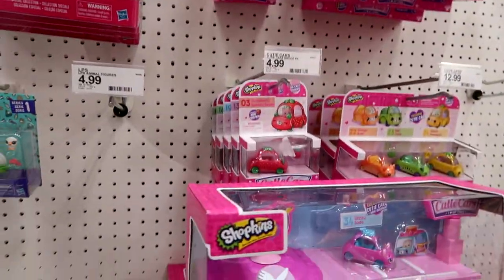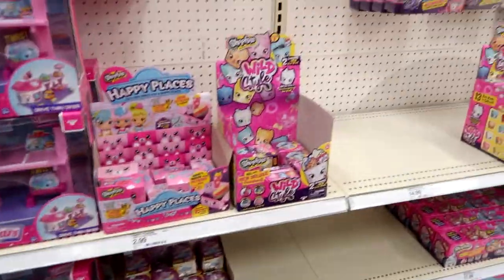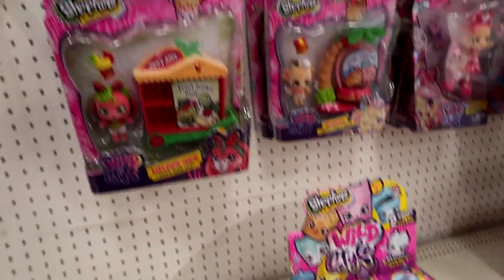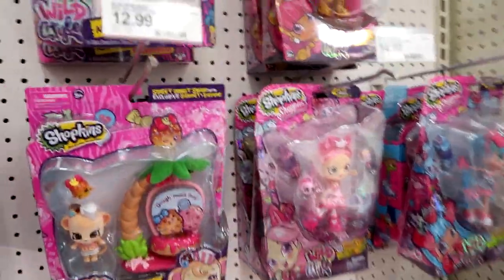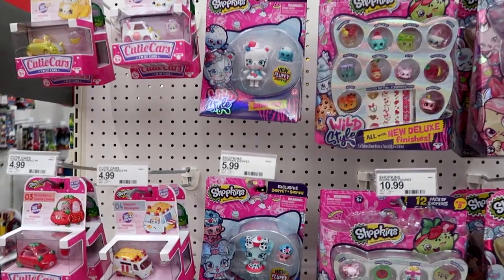I was hoping they'd have Series 2. They have the diner here. And they have lots of Wild Style — they have a full case here, and I already did a full case opening. They have lots of Shopettes, Shoppies, and these packs.